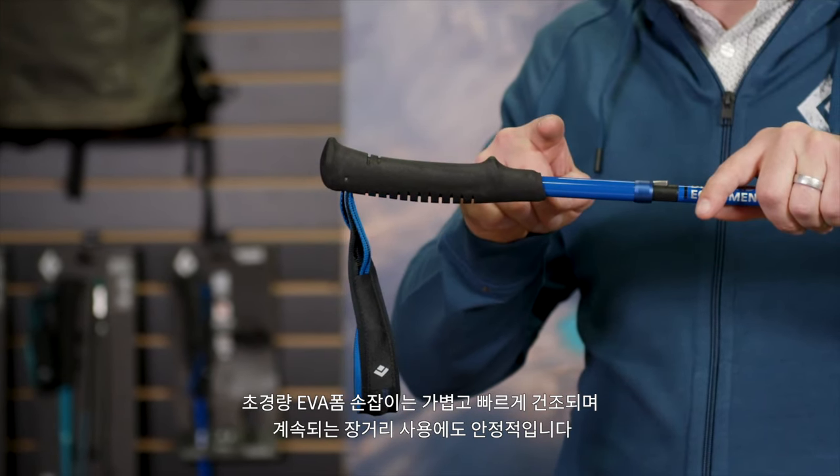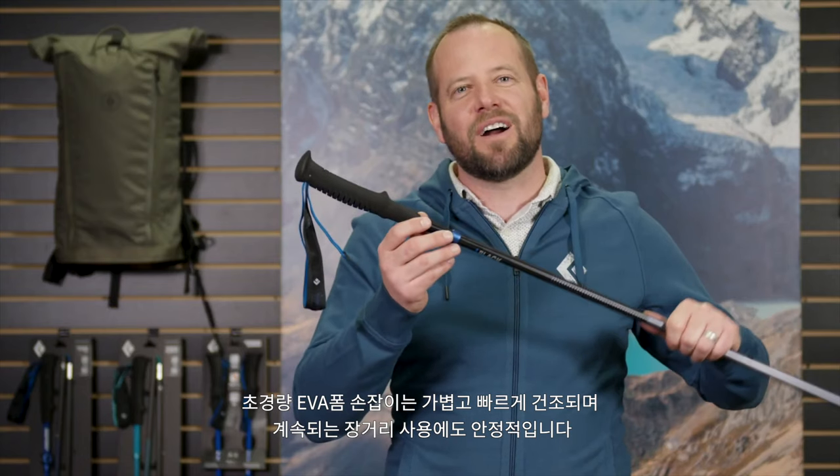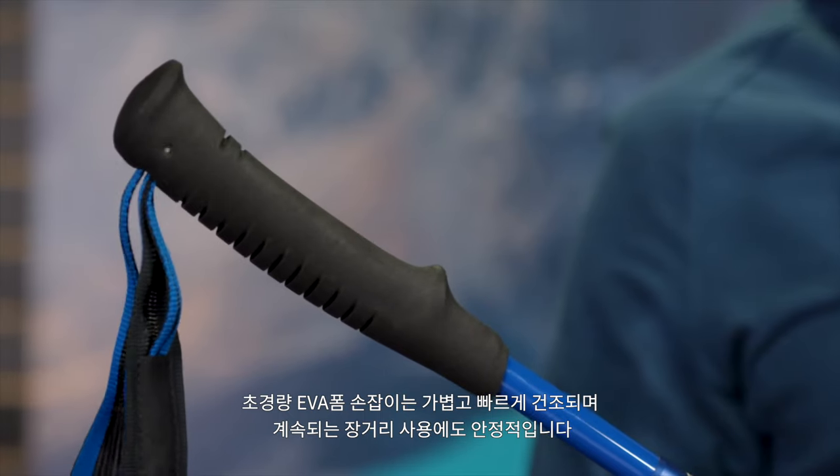Our ultralight machined EVA foam grips feature a custom profile that's lightweight, dries quickly, and can handle mile after mile of continuous use.